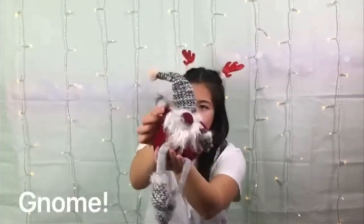The first thing that we are going to be looking for is the gnome, my friends. This is my gnome friend. Say hello! Then the next thing that we are going to look for is going to be a Christmas tree.